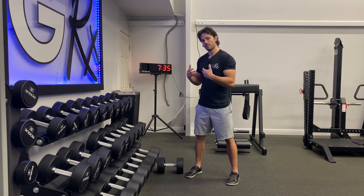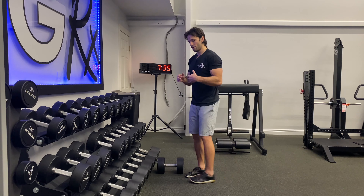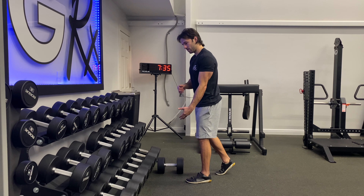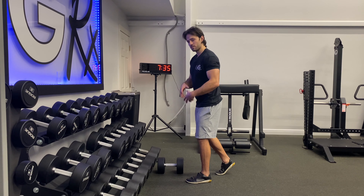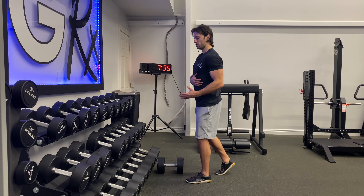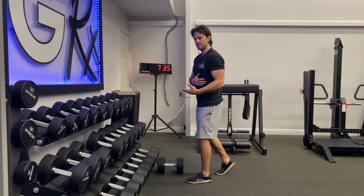This is a dead stop dumbbell row — a variation of the three-point dumbbell row where we actually let the dumbbell contact the ground and briefly pause there. This interrupts the eccentric-concentric chain, which forces us to develop a lot of starting strength and tension in the upper back when we pull off the floor from that dead stop.